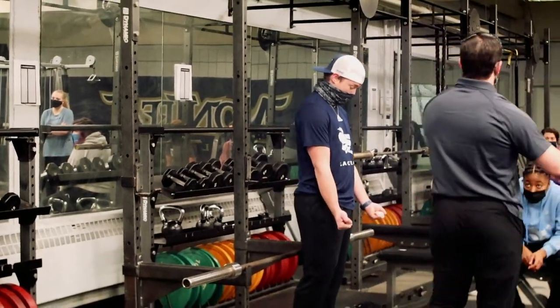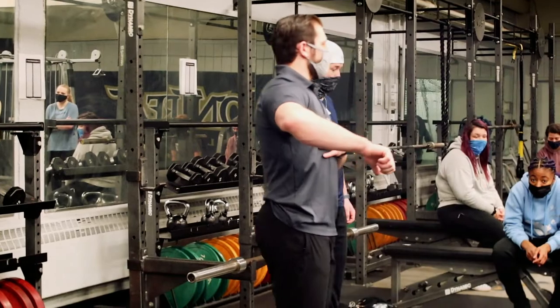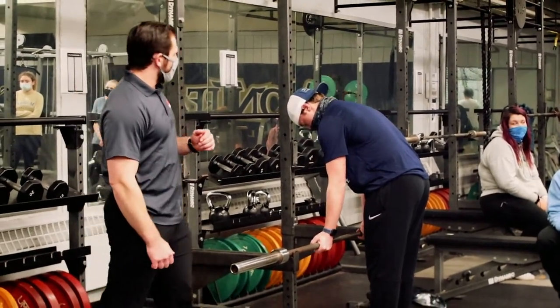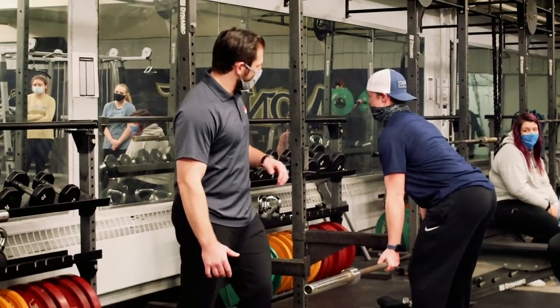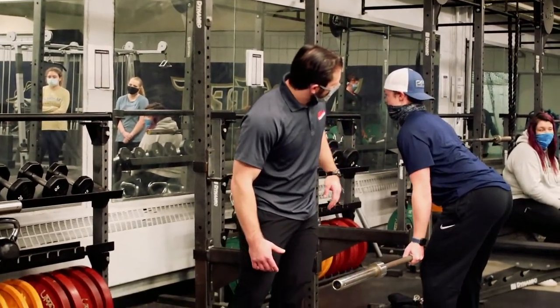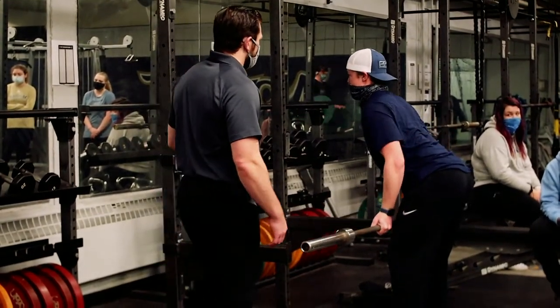So what Chris is going to do is switch his grip around — he might have to go a little bit more narrow. He's going to shoot the hips back, sit right there, and pull. Same thing: shoulder blades back, squeezing back and down, and contracting those lats.